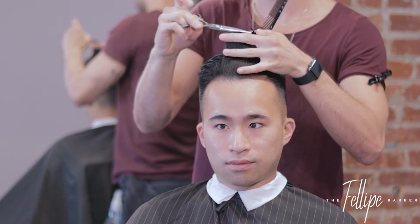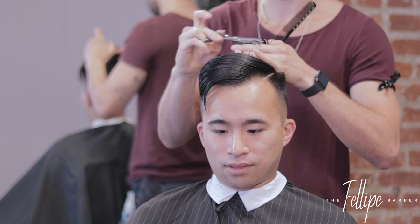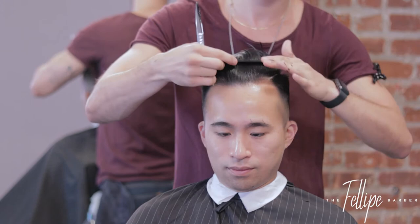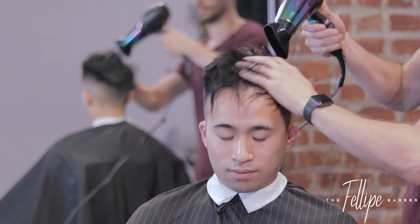My typical way of cutting the top — I usually start from the front to back, and then if I need to, I'll start cross-checking from side to side. Now obviously this client is Asian with super thick straight hair. You have to be careful with the cowlick — do not cut the cowlick too short, otherwise it will stand up and become an issue for the client.